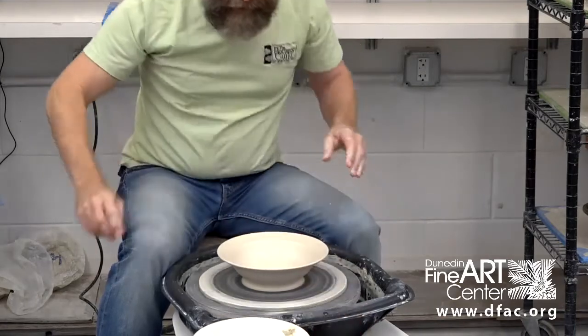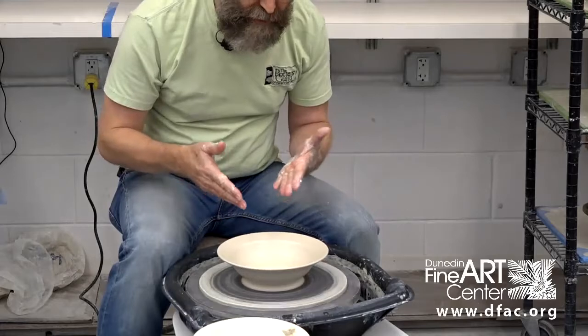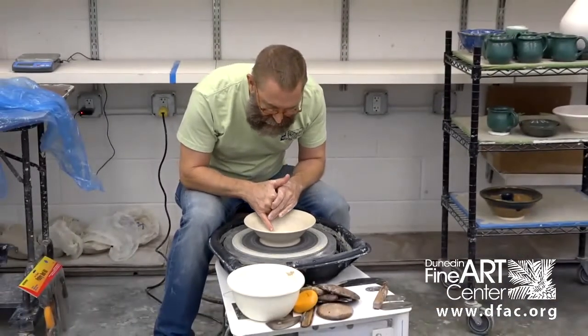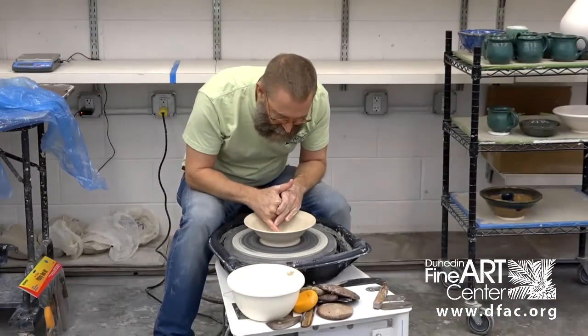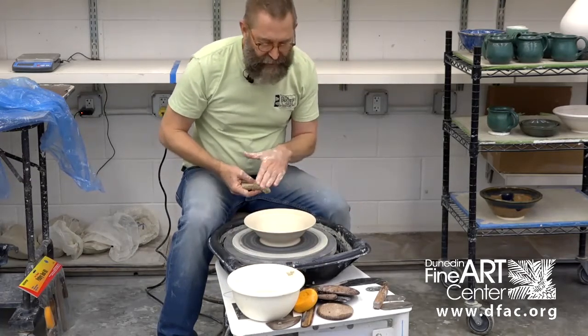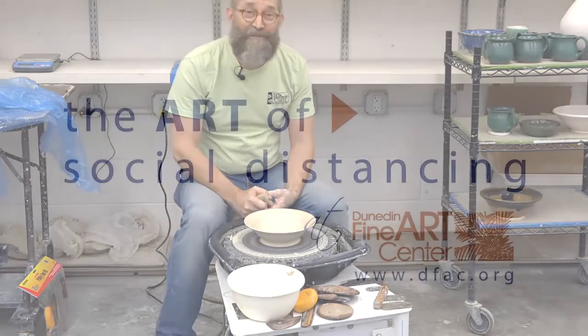One of the things I like to do — it's not always recommended on utilitarian pieces — but I like to put the potter's mark on the piece. I'm going to put a little throwing spiral in here so that when a person looks at this, they can see that a potter's hand had something to do with making this bowl. Okay, so that's it. Thank you.